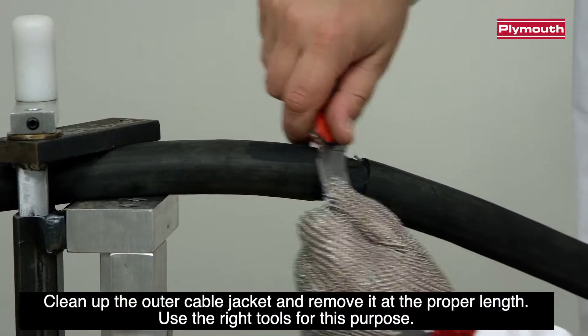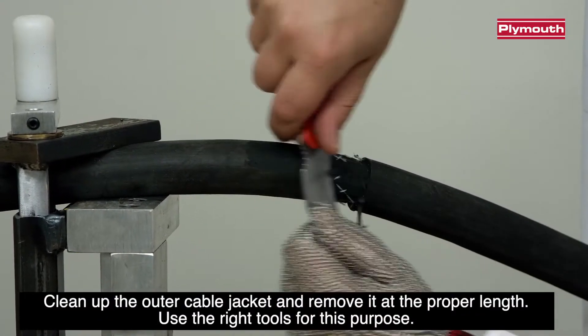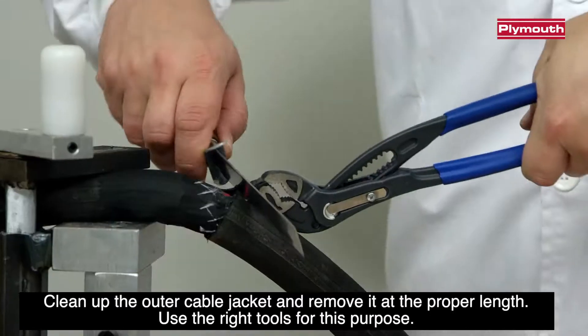Clean up the outer cable jacket and remove it at the proper length. Use the right tools for this purpose.